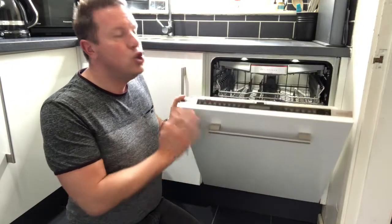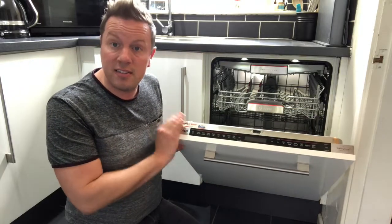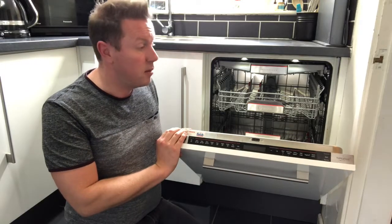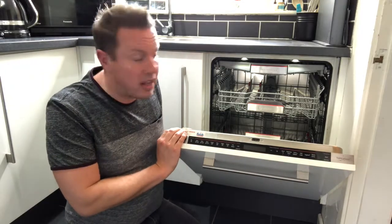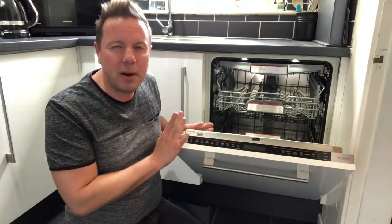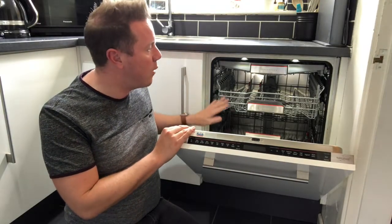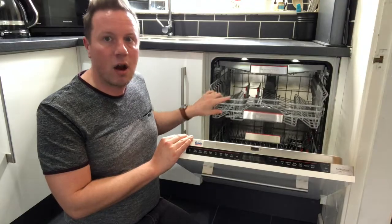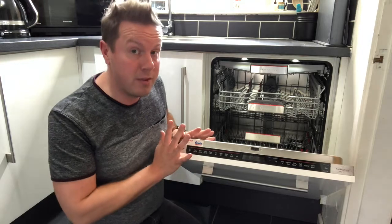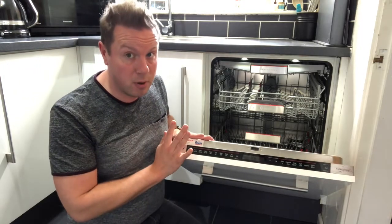Opening the machine, you can feel the quality. This is German built and as with other appliances like Miele, Neff, and Siemens, you can tell this is a quality appliance. I am very pleased with how it feels, how it looks, how the racks are smooth and easy to operate. You certainly feel like you are getting your money's worth.